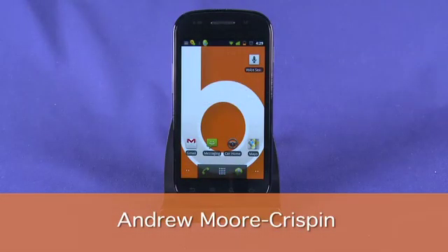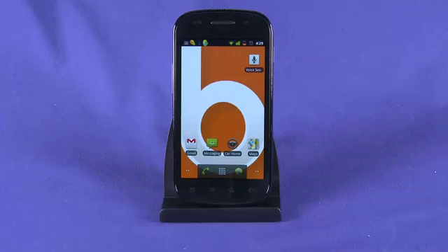Hi, this is Andrew Moore Crispin for HowDoI on Butterscotch.com and our series on Gingerbread running on the Nexus S. Today we're taking a look at some power saving tips within Gingerbread running on our Nexus S. So let's get right into it.